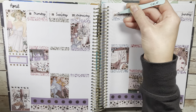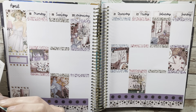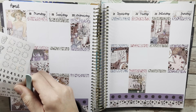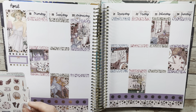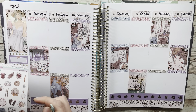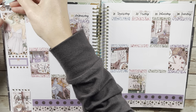Question seven: favorite spring candle. I don't really light many candles, but my favorite wax is lemon pound cake by Fantasy Wax Melt — so good, so perfect for spring. I just love that lemon scent. If you haven't tried it, I highly recommend it. Question eight: favorite body spray or perfume in the spring — I don't really have one in particular, so pass.